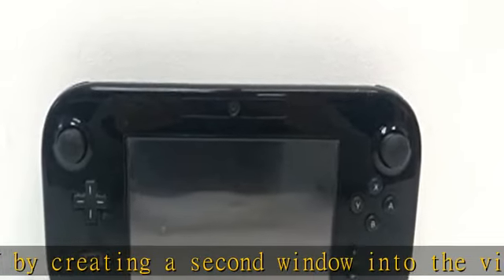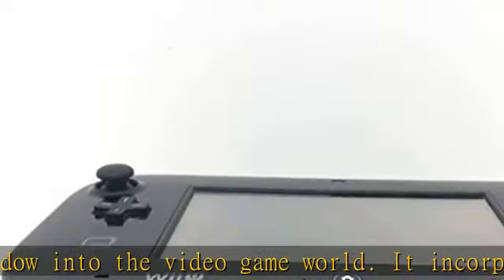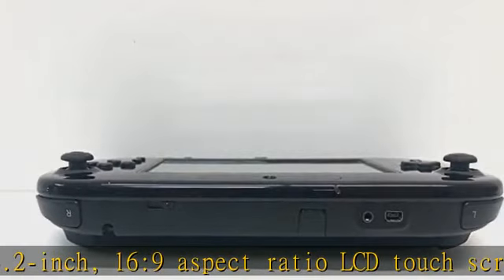The GamePad also includes motion control, a front-facing camera, a microphone, stereo speakers, rumble features, a sensor bar, a stylus, and support for near-field communication (NFC).